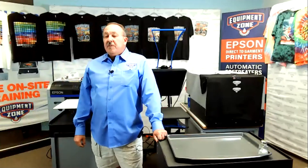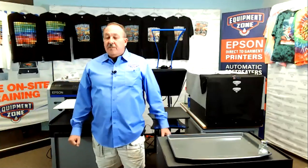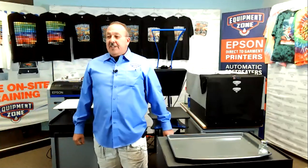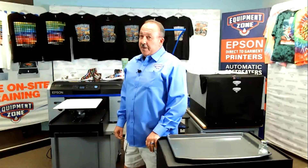Hi, I'm Roy Huseman from Equipment Zone. Welcome to this short tutorial for our DTF product for the Epson 2100 using Garment Creator.